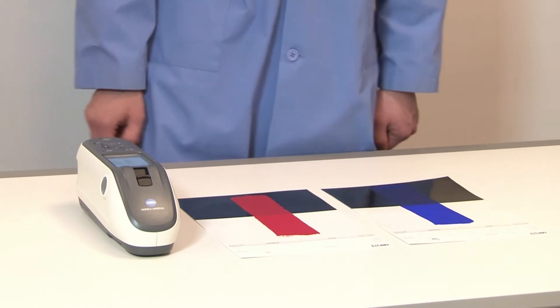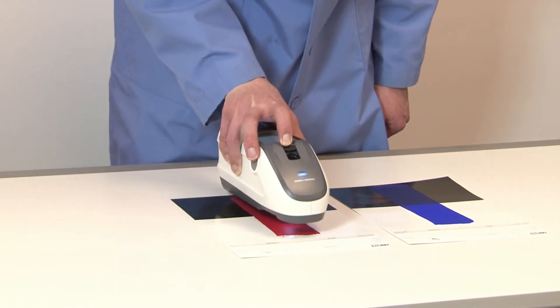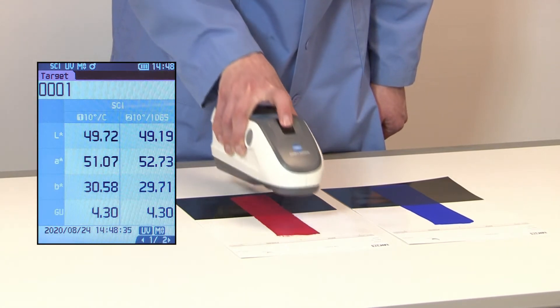After calibration, your instrument is ready to use. If you have an established standard, you can place the unit in target mode, measure the object, and it will then be loaded into the instrument.